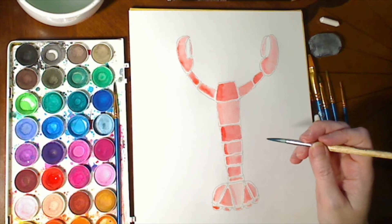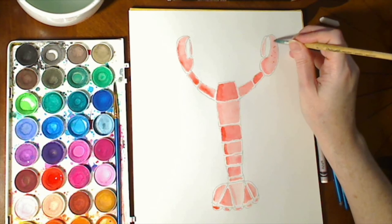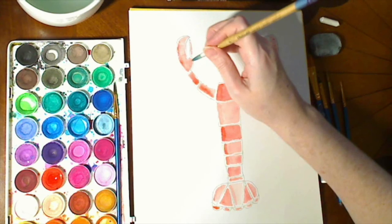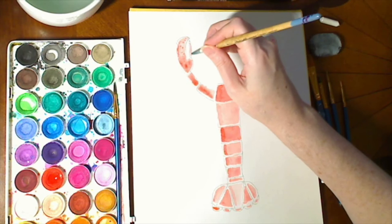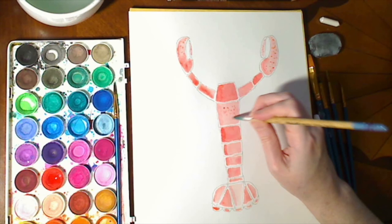The other thing we can do is add a little bit of texture — again, this is fully up to you. If you want to, you can put in some little dots to give a sense that the lobster has this kind of speckled texture, which some lobsters do have. If you like that for your lobster you could do that; if not, you don't have to. I think I'll give the two main body torso sections a little bit of texture.